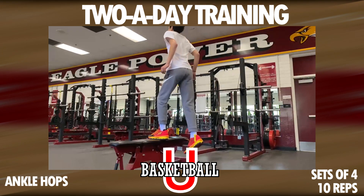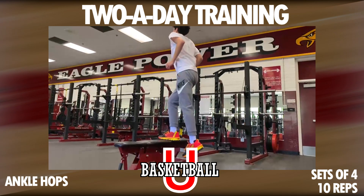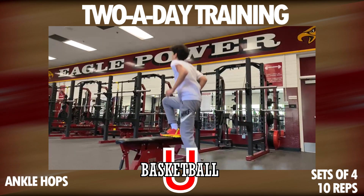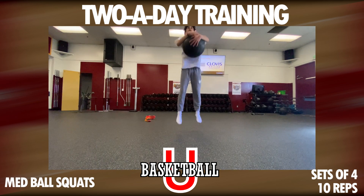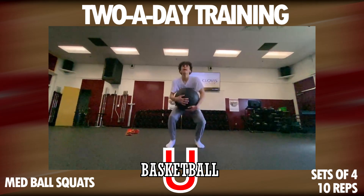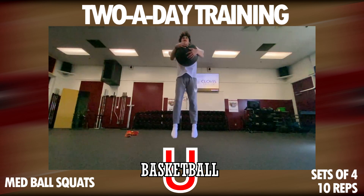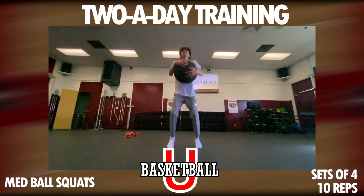Then we want to do some med ball jumps. If you don't have a med ball, you can take a basketball. Jump up as high as you can, work on controlling that landing, and really get that force and velocity into the next jump to improve your vertical.